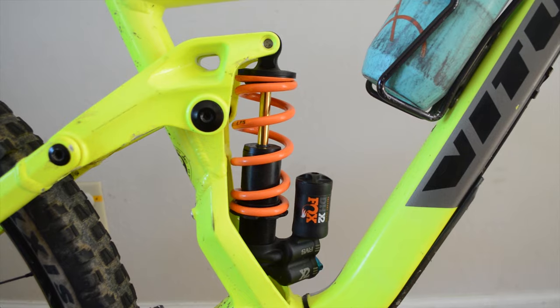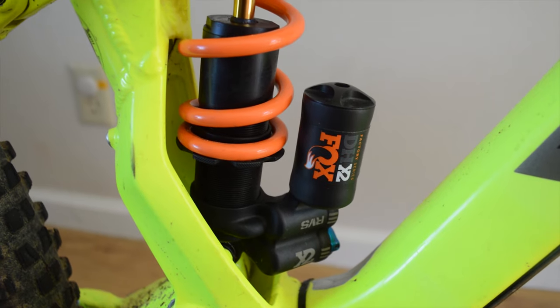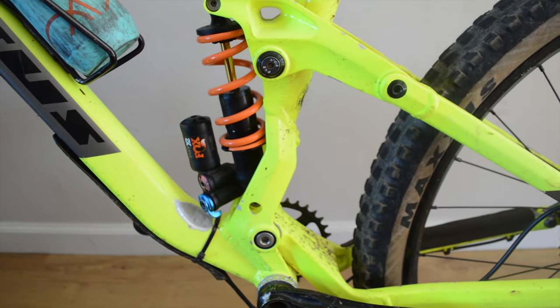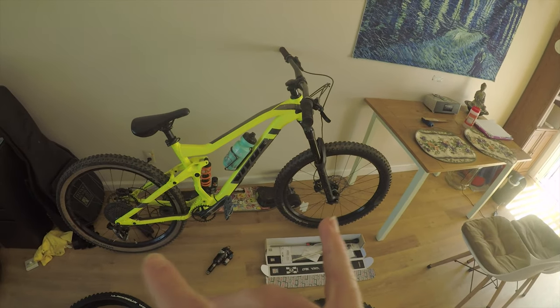Hello YouTube friends, Sage here back again with another installment. So basically I got this new coil shock — it's a 2019 Fox DHX2. Once I put the coil on, the bike was so much better that now everything else is severely holding me back, so I needed to do a revamp of everything that affects how the bike touches the ground.